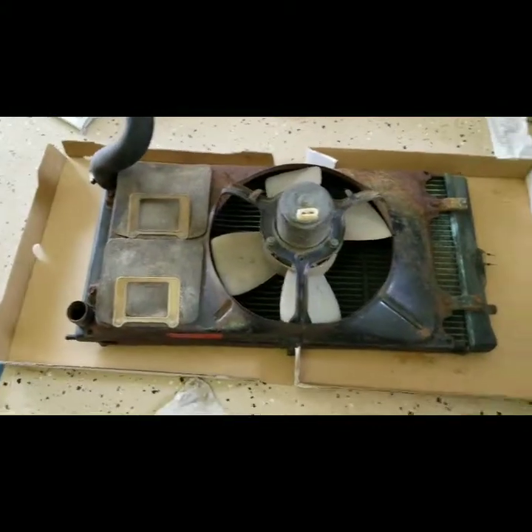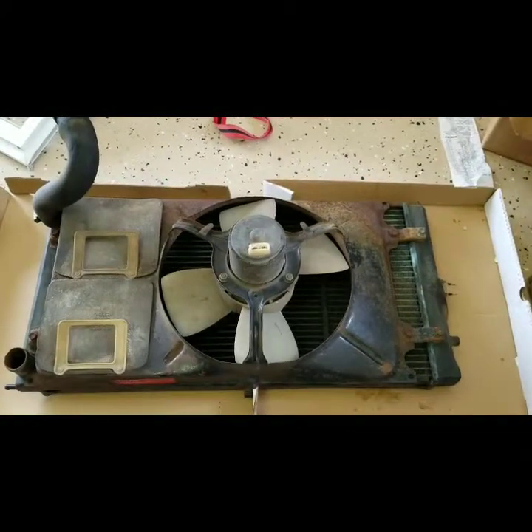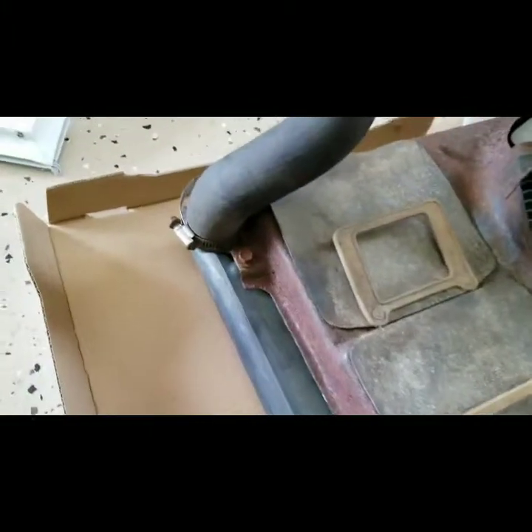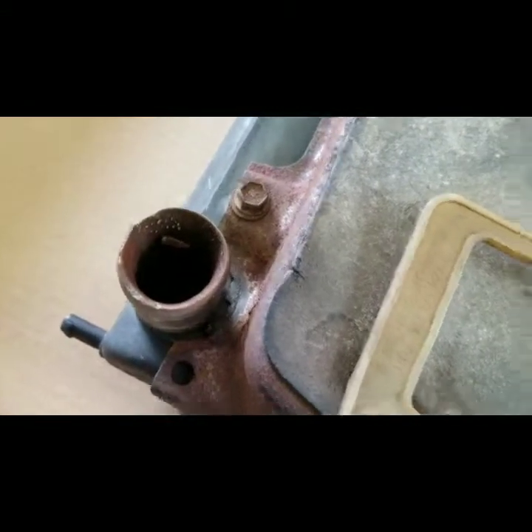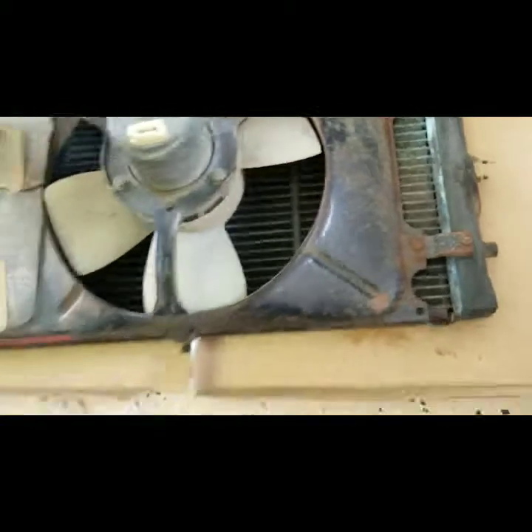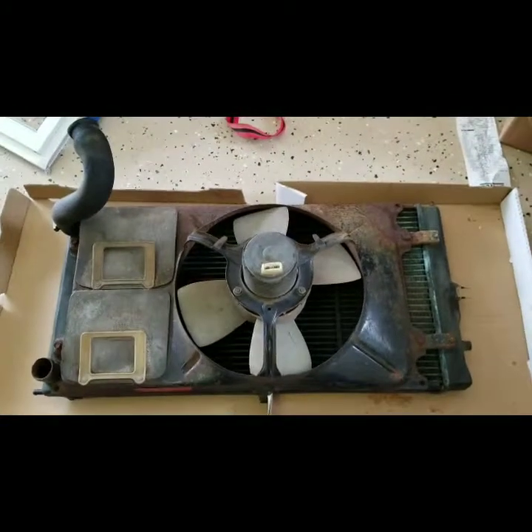Let's go over to the old radiator. We've got to take this shroud off to put onto the new radiator — it's held on by just some bolts here and there. I don't know why I didn't take that hose off. But we're also going to have to swap over this switch. It wasn't plugged in, but it looks pretty new and I think it should be on the new radiator.